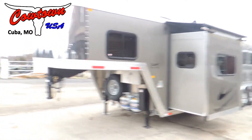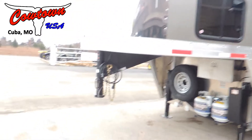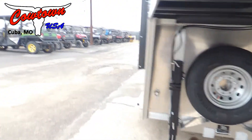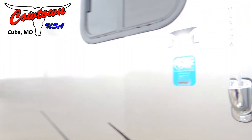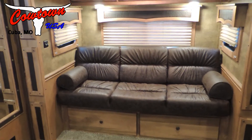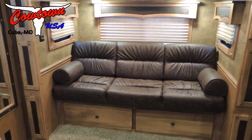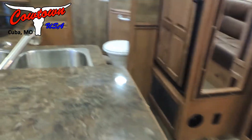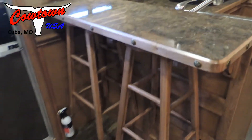All right, we're going to step around to the inside. So stepping inside this trailer, the first thing you notice is the six-foot slide with the couch in the slide. Roll around over here and we've got your breakfast bar with stools.